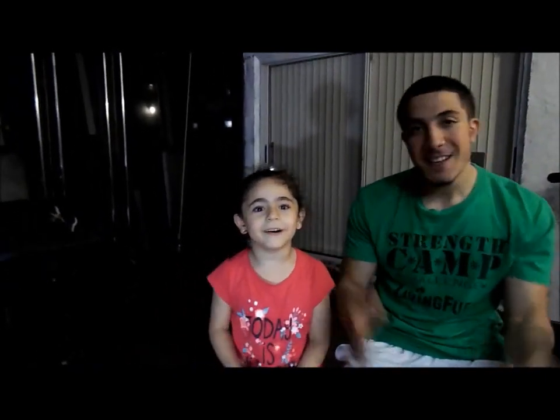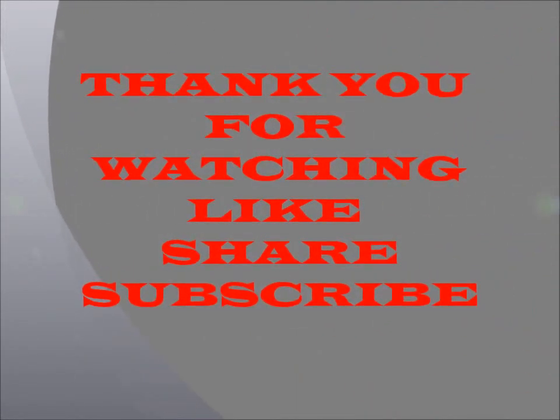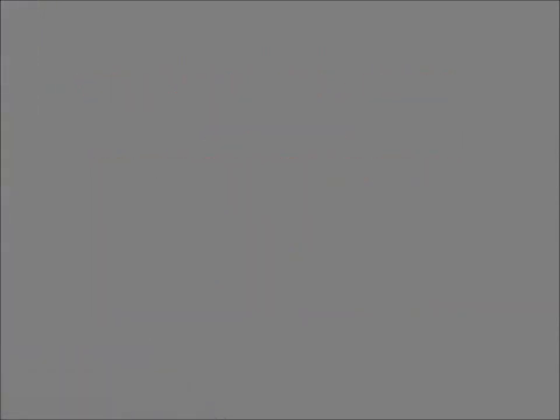Thank you for watching the second episode of Making Sanat Gains. Make sure you subscribe to this channel for more videos. Thank you and thumbs up the video.